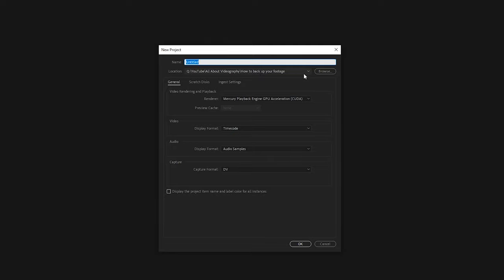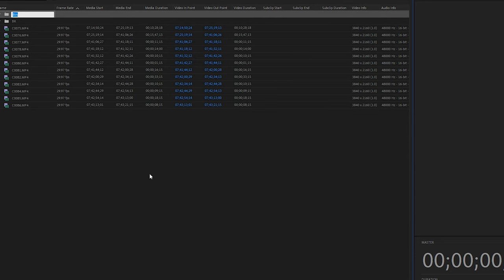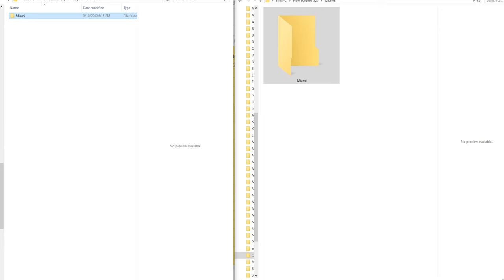Then I go the extra mile and open a new project in Premiere, bring all the footage and audio into it, and organize everything by groups and folders. If there's an interview with multiple cameras, I also sync that. When it's all done, I copy the entire project folder and paste it to two external hard drives. At that point I have peace of mind knowing everything is written down and confirmed backed up.